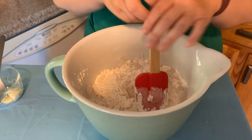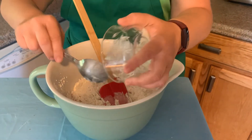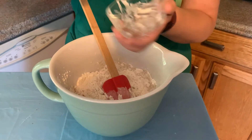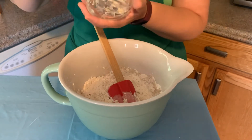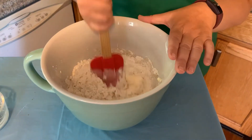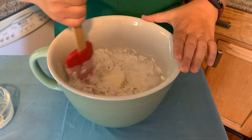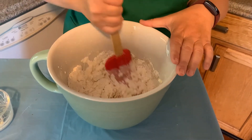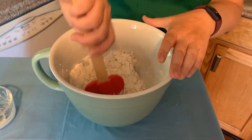And then we're going to add some soft butter to it. Make sure you have washed your hands before doing this because you're probably going to have to use your hands to mix it all together. Getting that butter mixed in — it's going to take a couple of minutes.